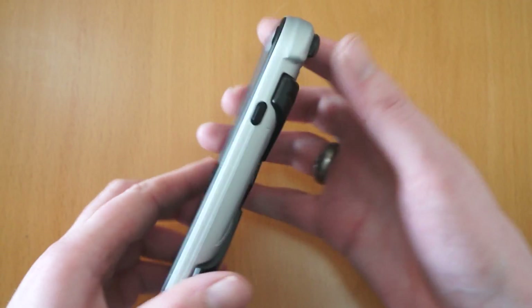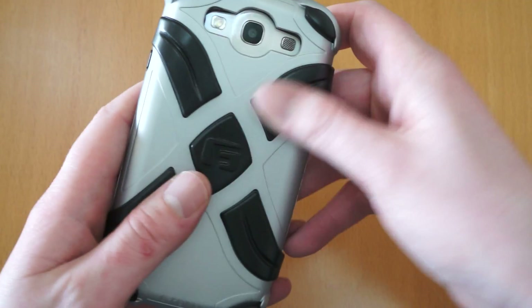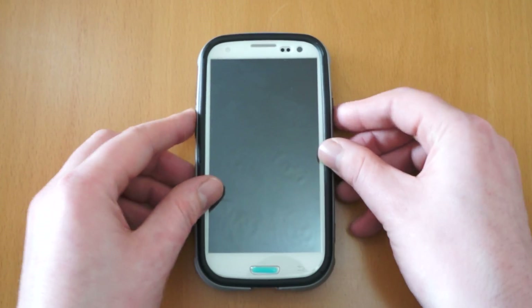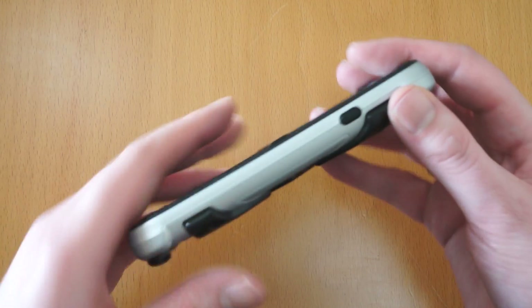So when you hold the case in your hand, it does feel nice. You get a decent bit of grip. You can feel these lumps across the back, but they don't really make it uncomfortable. When the phone's flat down, they provide really good grip, so if you're typing away on a flat surface, the phone's not going to slide around — which is always good.